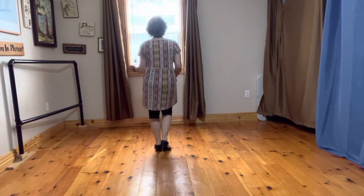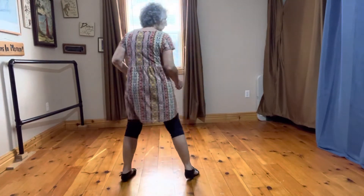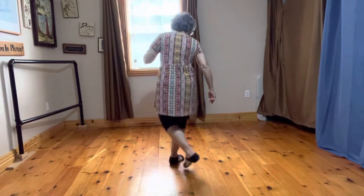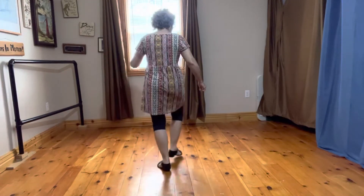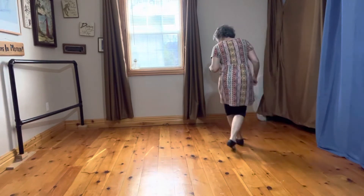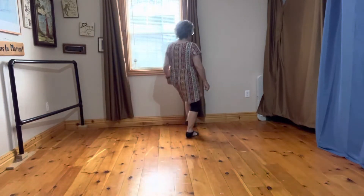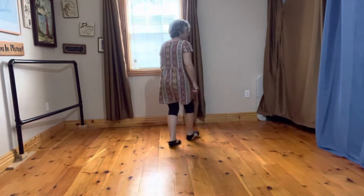One, two, three, four, five, six, seven, eight. And touch. Two steps to kick. You're just back and touch.